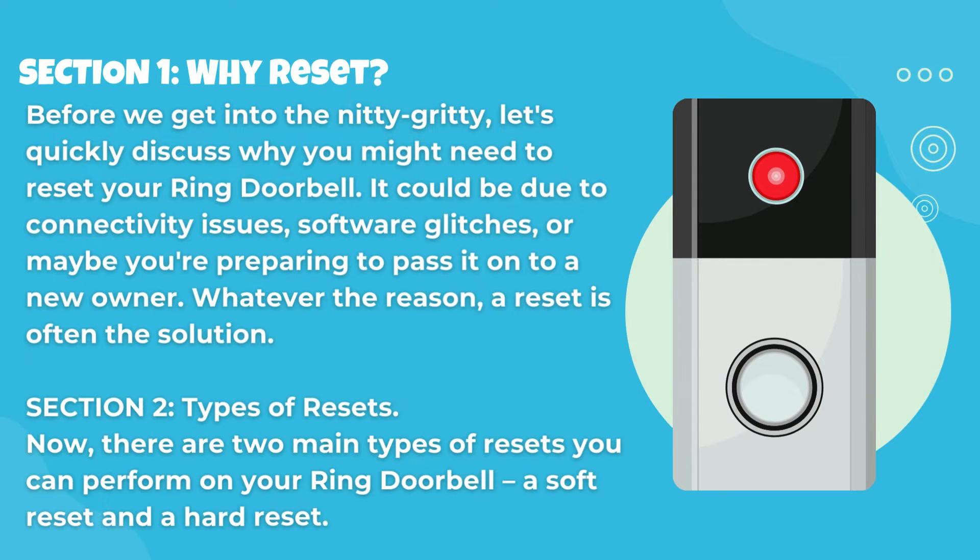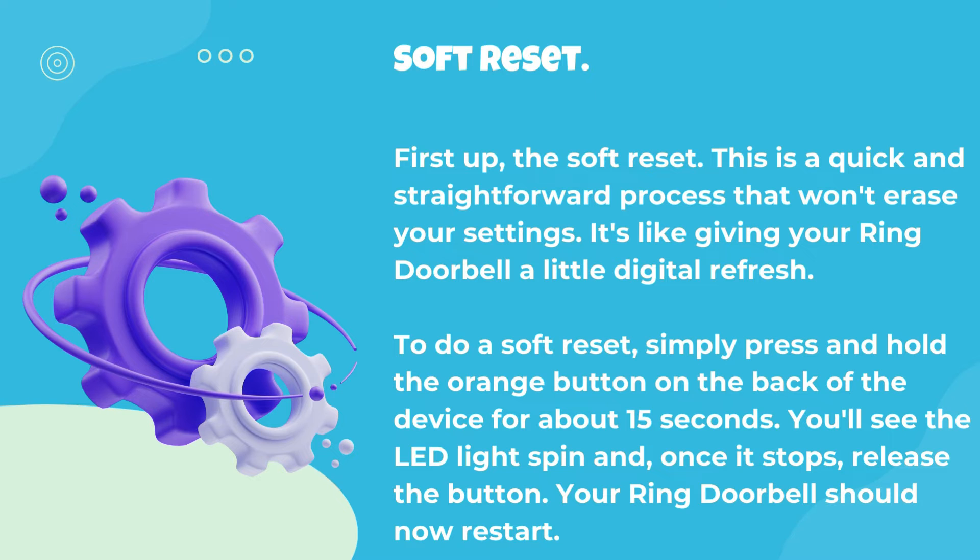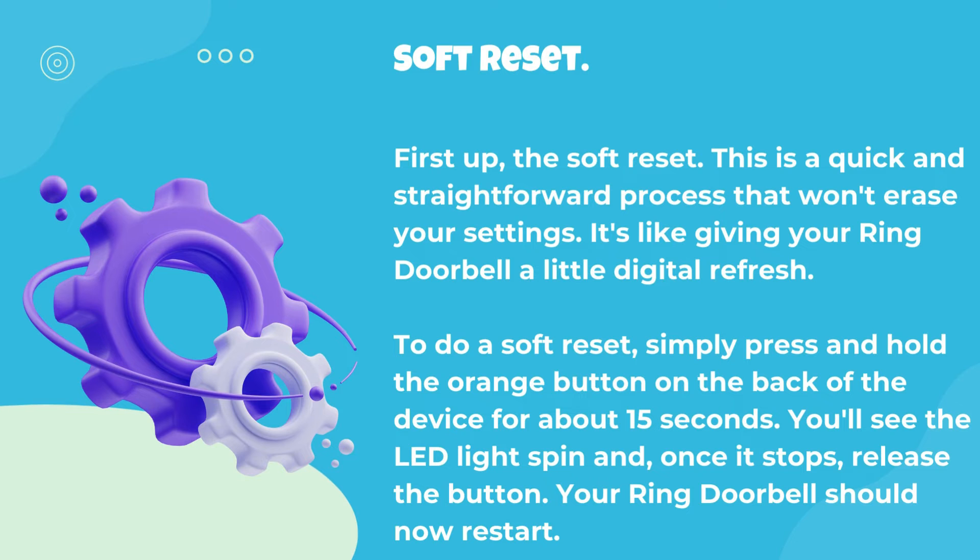Section 2: Types of Resets. There are two main types of resets you can perform on your Ring doorbell: a soft reset and a hard reset. First up, the soft reset. This is a quick and straightforward process that won't erase your settings — it's like giving your Ring doorbell a little digital refresh. To do a soft reset, simply press and hold the orange button on the back of the device for about 15 seconds. You'll see the LED light spin, and once it stops, release the button. Your Ring doorbell should now restart.